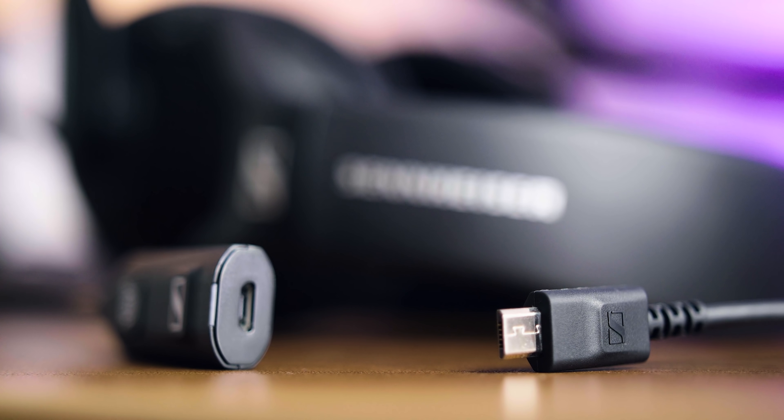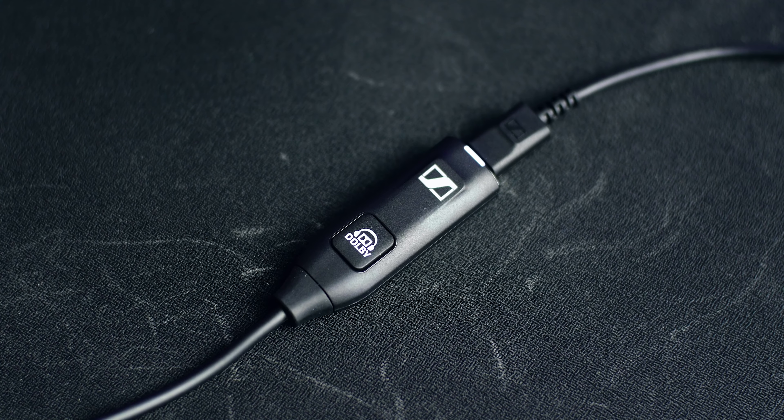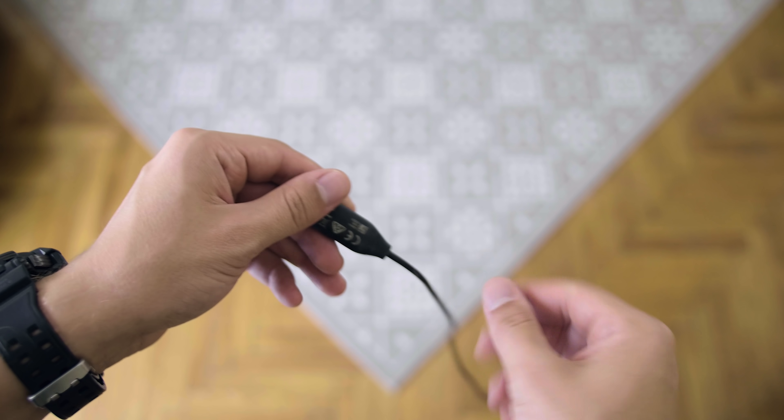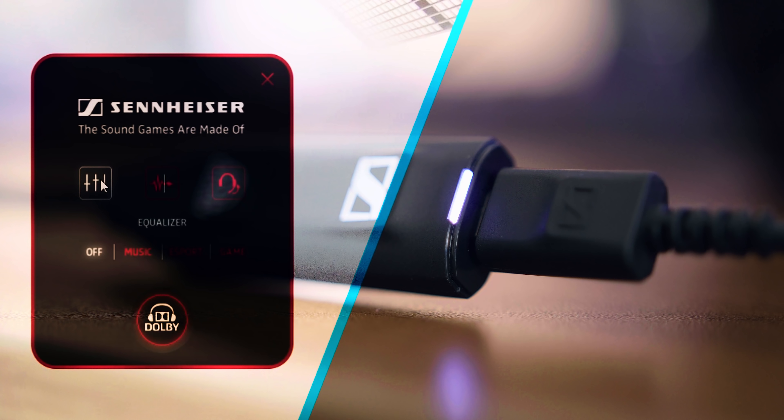The USB dongle has a single button — the Dolby surround button — that illuminates when activated. Given the length of the cable, it is unpleasant having to reach all the way down just to press it, but luckily we have full control in the software window that is far more accessible. In that window, you can choose which EQ settings you want, noise reduction for the microphone, and side tone for the microphone so you can hear what you're saying.